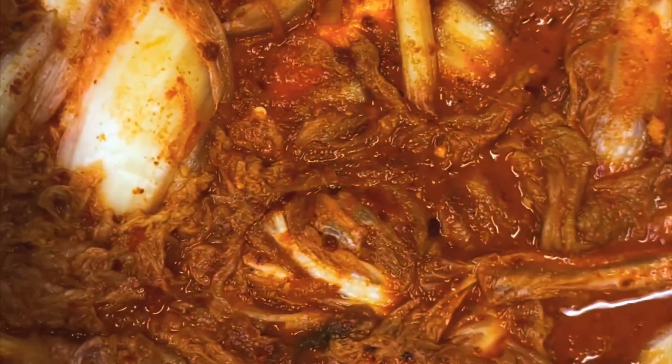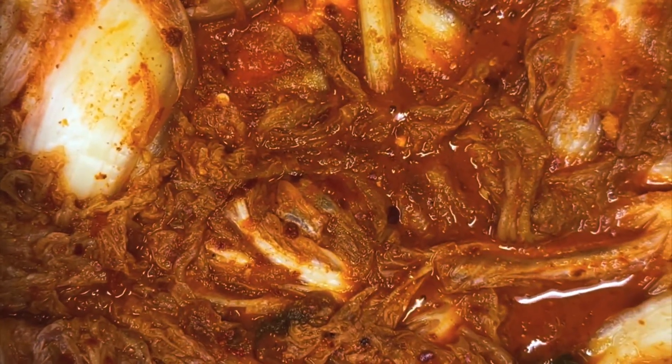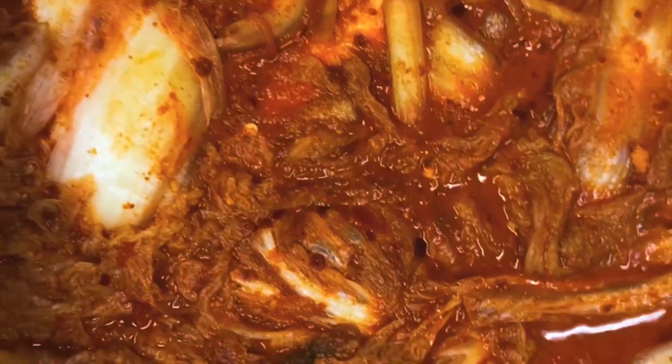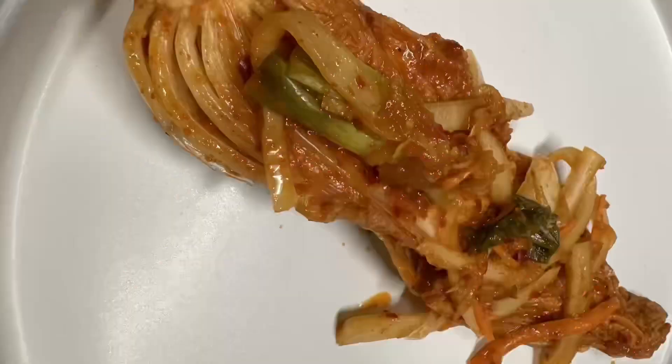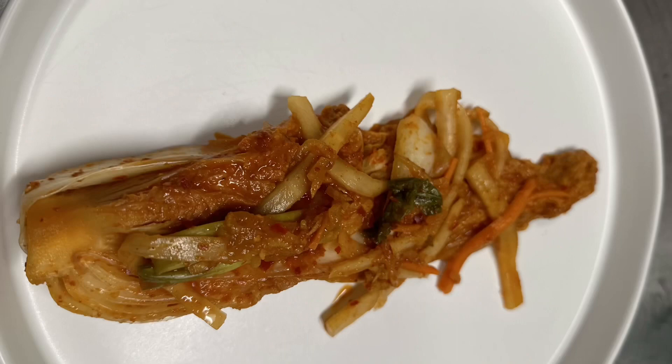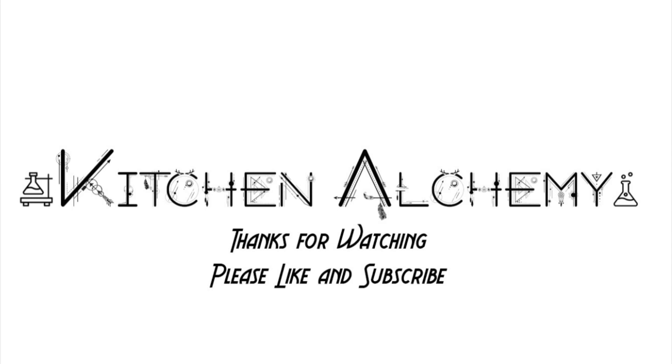As you look closely, you'll see some bubbles popping up right there — that's a nice telltale sign that your ferment is going really well. This is the end result after five days of sitting out at room temperature. Hope you enjoyed this. Please leave a like and subscribe to see more of my content.